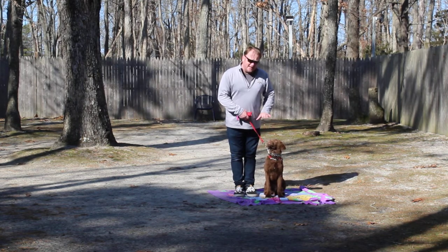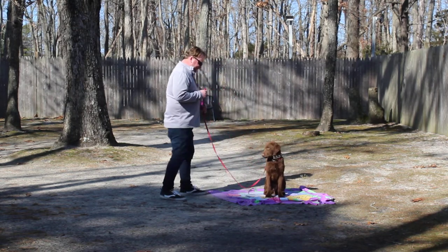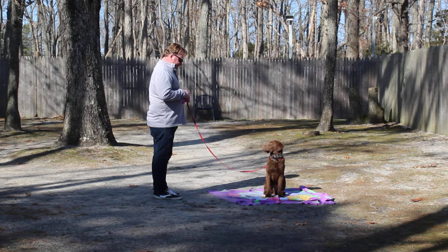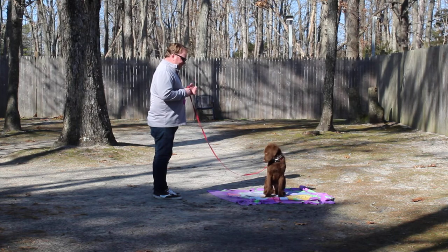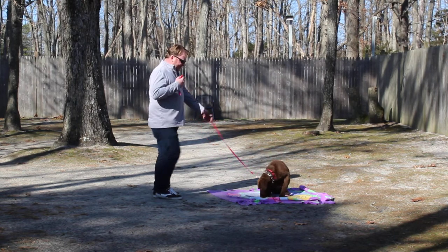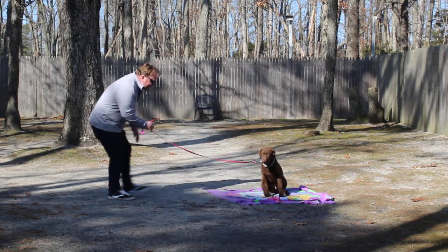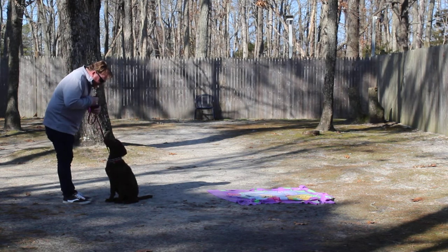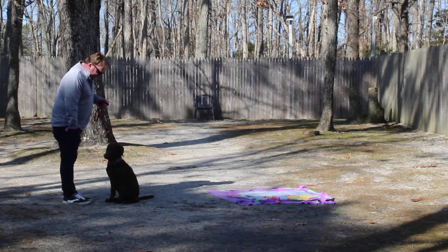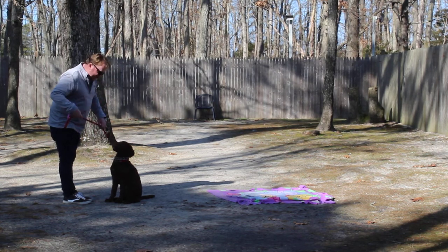Another sit-stay — again, he's seated. Stay. Left open palm. What you want to do is work with him at home, either indoors or in a quiet spot. I'm going to call him out of that. The command is Pax come. Pax. Good boy. And this is the first little treat that he's going to get. Good, and he takes it very gently.